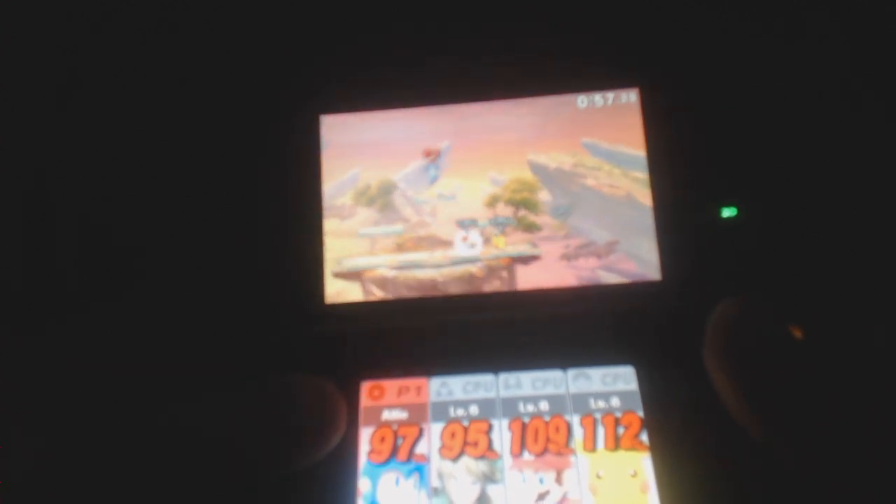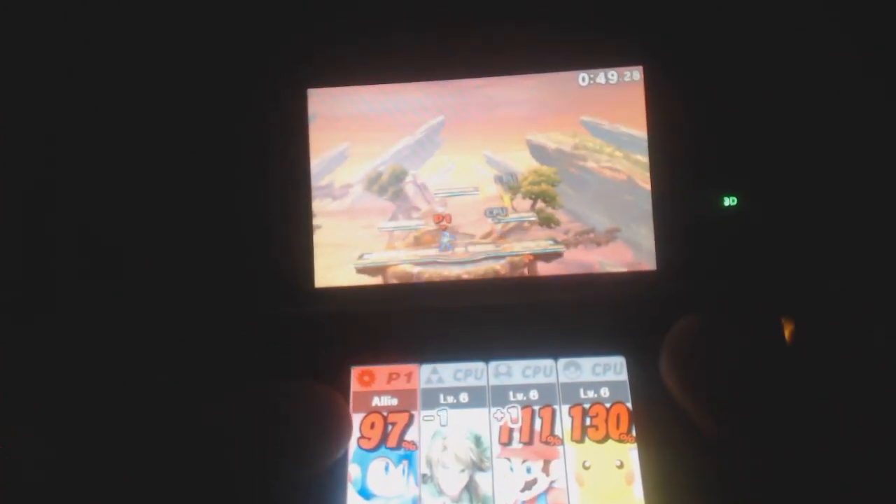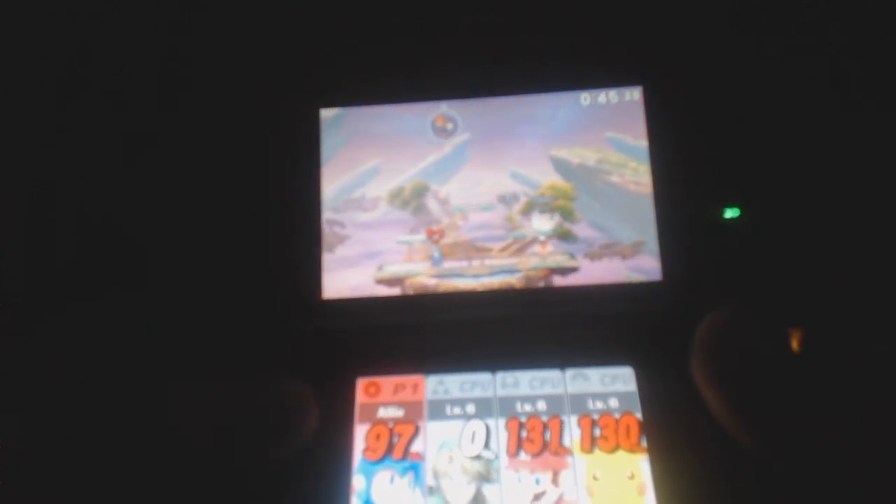Overall, the frame rate is impressive, and even the graphics are very good. They don't look too pixelated — they're very well done. That's impressive for a portable Smash Bros. game, especially compared to the Wii U. If it can look and play this good on the original 3DS, just imagine how well it would play on the new 3DS.